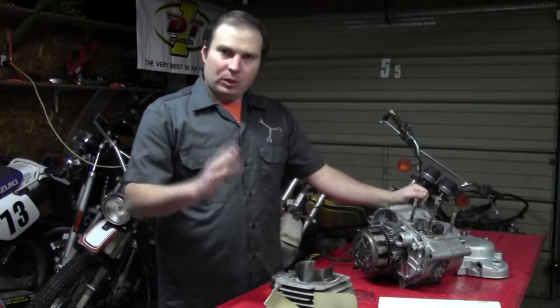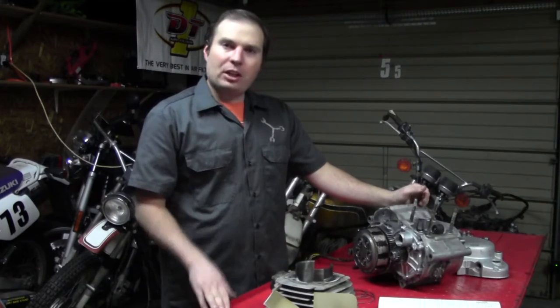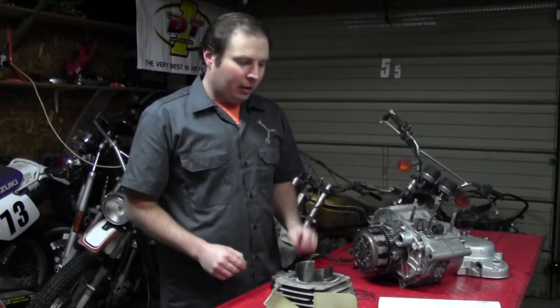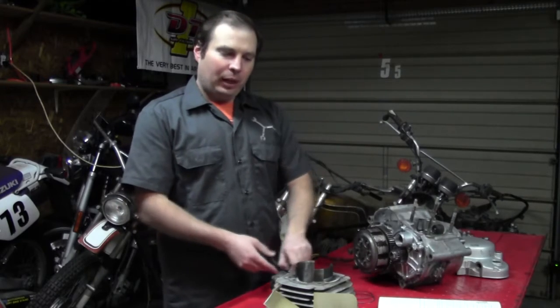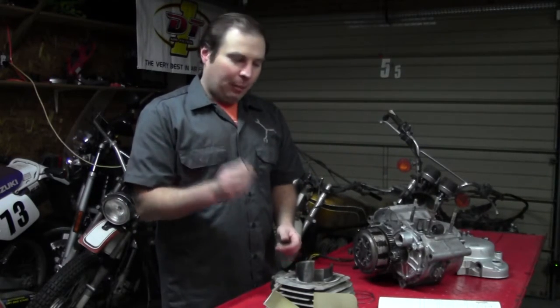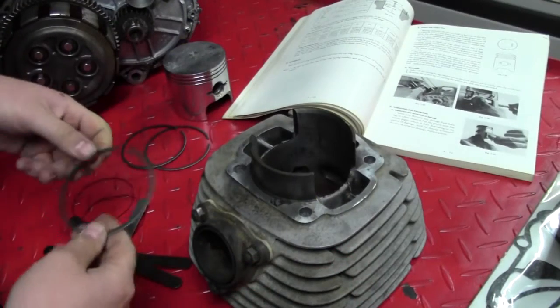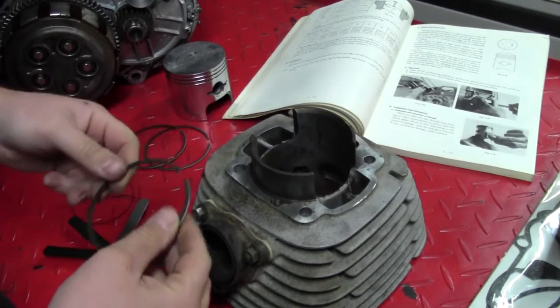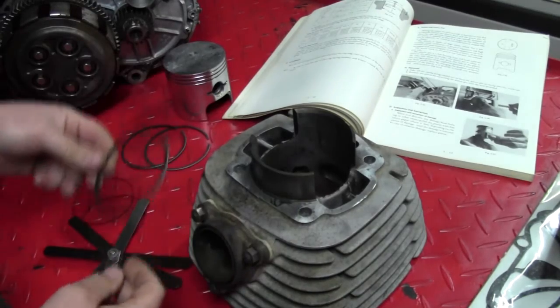So now we're ready to start putting our stuff back together, and we've got to start with putting the top end on. But before we can do any type of assembly, we have to set our ring gap. An often overlooked step is setting the ring gap and making sure we have the correct gap when the rings are installed into the cylinder.